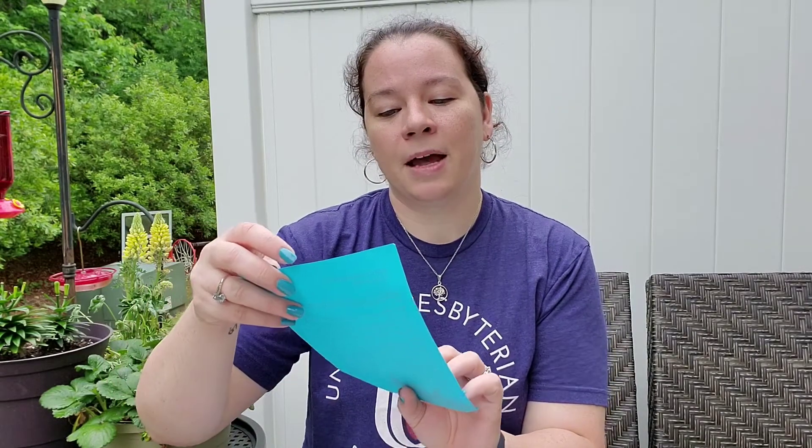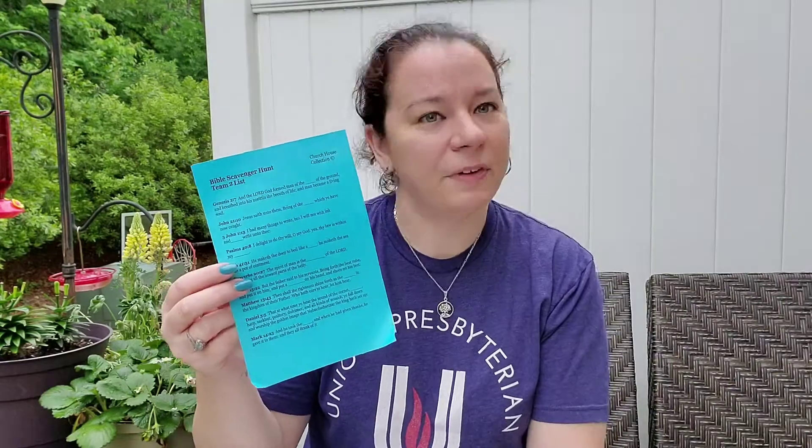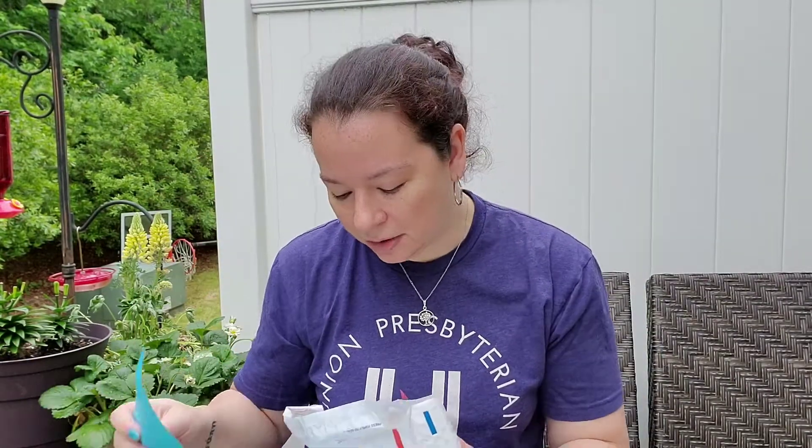You also have this little blue paper that's just a Bible scavenger hunt. This could be something fun to do with your family, something to do around the dinner table.